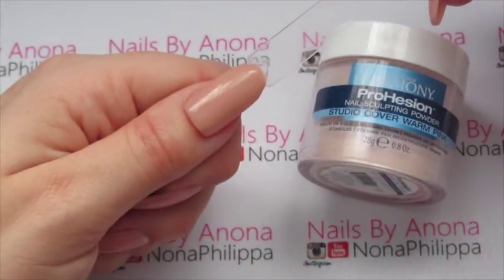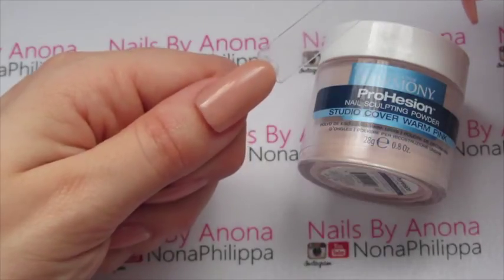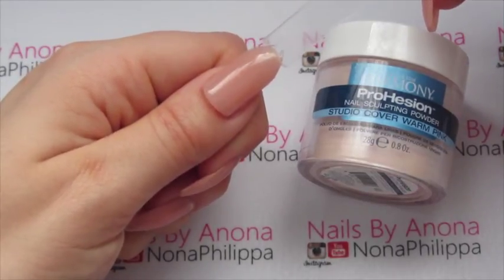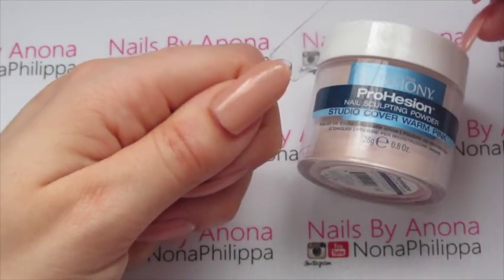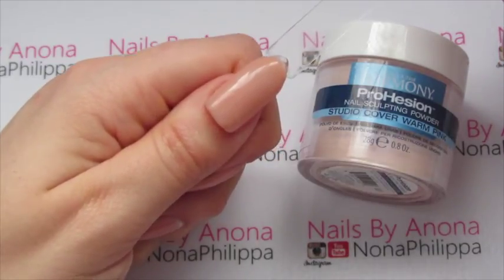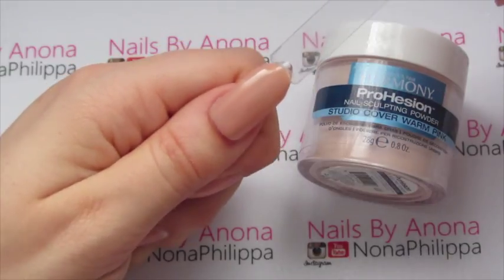As you can see, it doesn't look bad on pale skin, so if you have paler skin and you're thinking you can't use the Warm Pink because it's for darker skin tones, don't be put off by that. It is obviously a darker nude compared to the Cool Pink. Really, if I wanted a true nude colour, the Cool Pink is the perfect one for me, but for a darker nude that your client might like, this is definitely the one to go for. Both look really natural, which is really nice. The Warm Pink doesn't look brown — some cover pinks can have a mauvey tone to them, but this one doesn't at all. It's just a deeper peach colour.